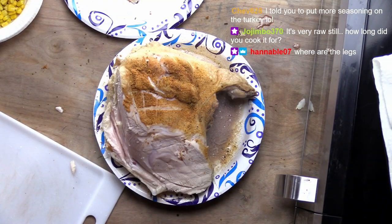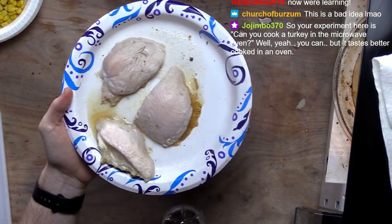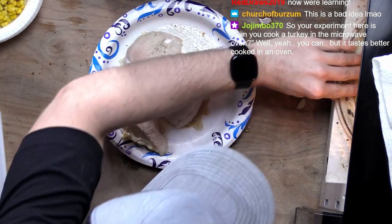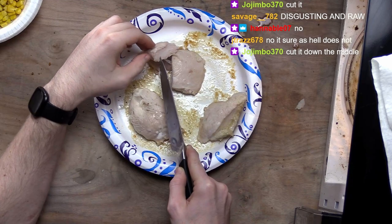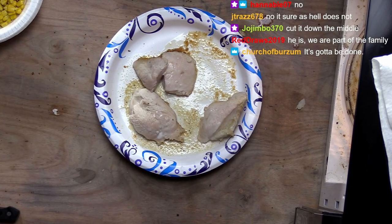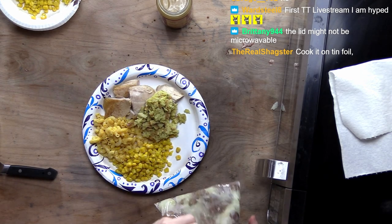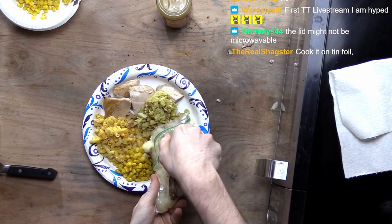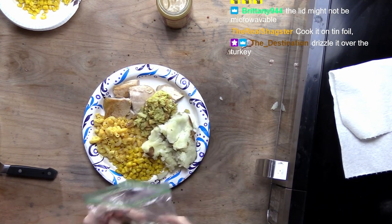That's good. We'll go with three pieces for now. Three slices. Well, this is how we're looking so far. There we go. Oh yeah, that's done. 100%. There's our mashed potatoes.